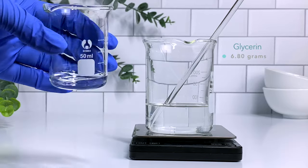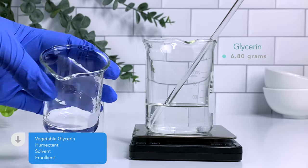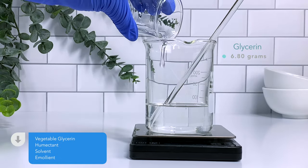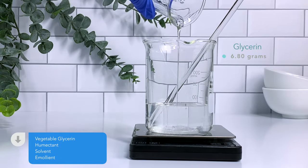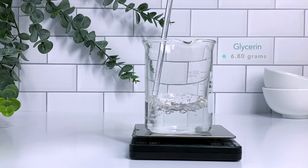Next I'm going to be adding vegetable glycerin. Vegetable glycerin is a humectant — it works to draw in moisture to our hair. It is also a water soluble emollient so it's going to add smoothness to the hair. It will also protect your hair and prevent water loss.